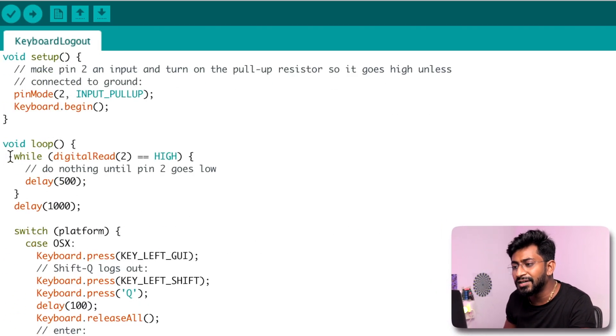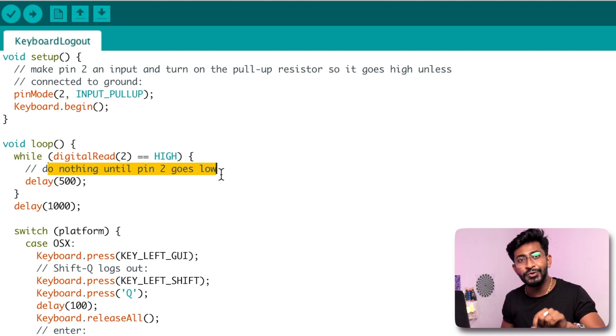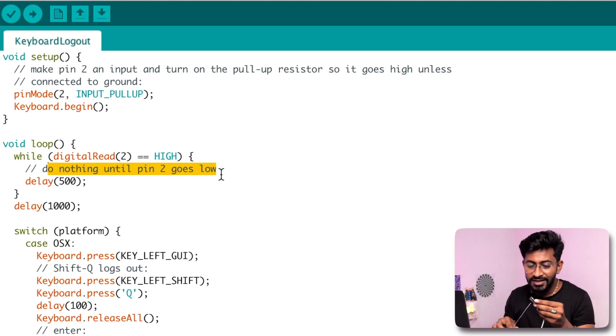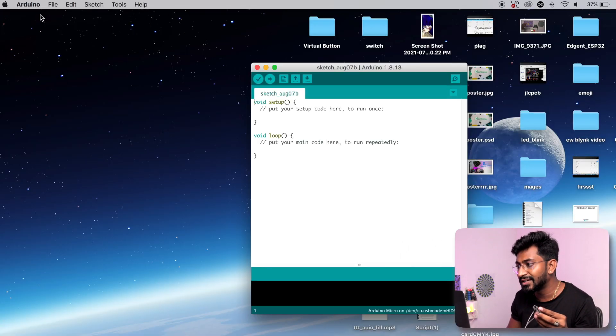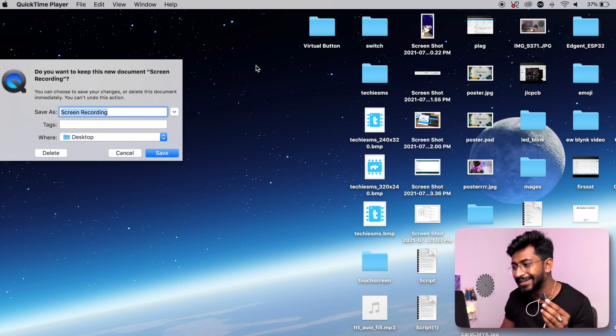It didn't work because in the code, pin 2 is set as input pull-up, meaning while it's high the script does nothing. To run the script, we need to connect digital pin 2 to ground. I'll quickly take a female-to-female wire and connect pin 2 directly to ground. I'll close everything first, then connect it — and yes, the system is logged out. The screen is black and it's asking me to log in again. It perfectly worked — just connect pin 2 to ground. This is how you use the Pro Micro board as a keyboard.